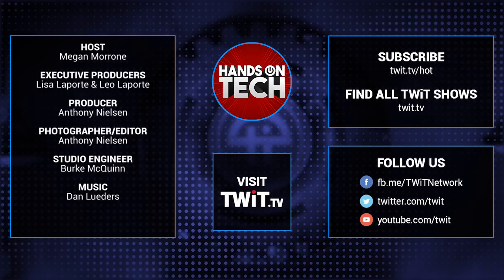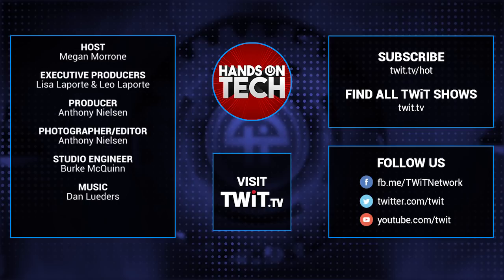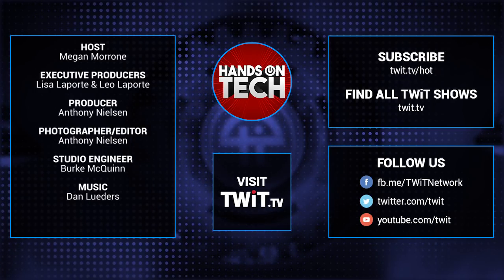Keep up with all the hottest tech news and gadgets — visit twit.tv where you'll be able to find and subscribe to all our tech shows. Thanks for watching Hands On Tech.